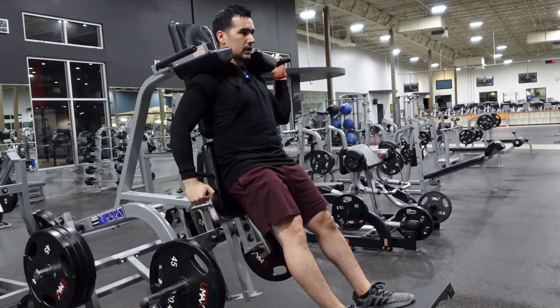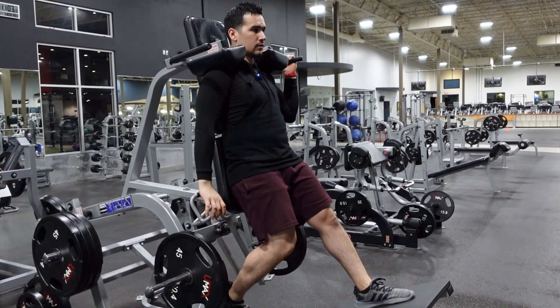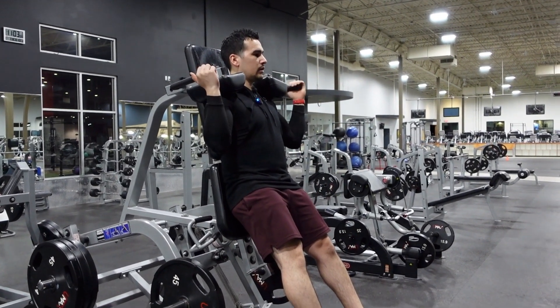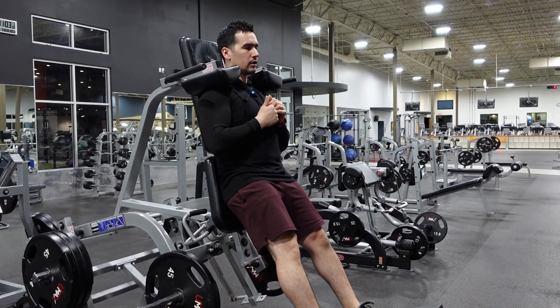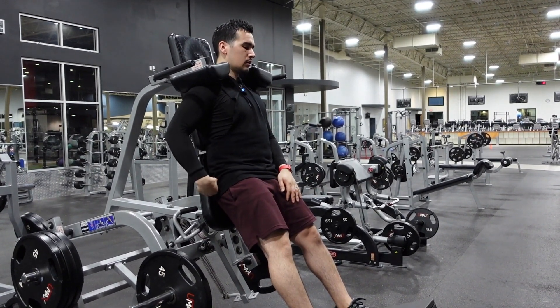You're going to lift this handle right here, just press it down and it will relieve the tension. Once you release that, you're ready to go. You can hold from here, hold from here, or not hold at all — whatever you want to do.